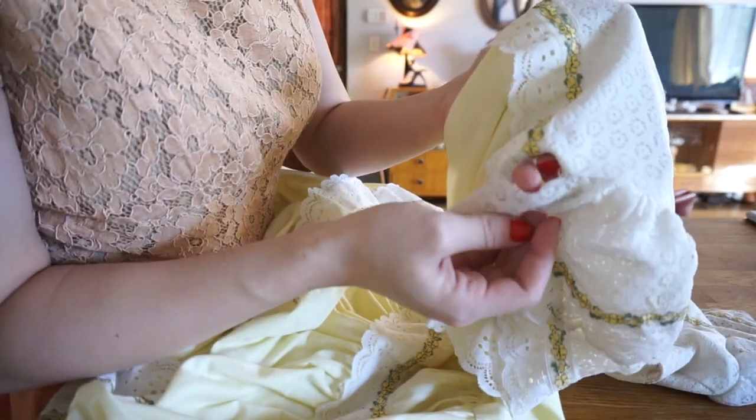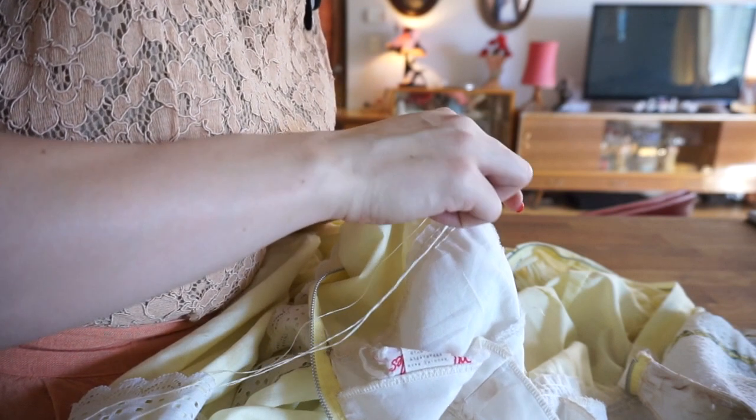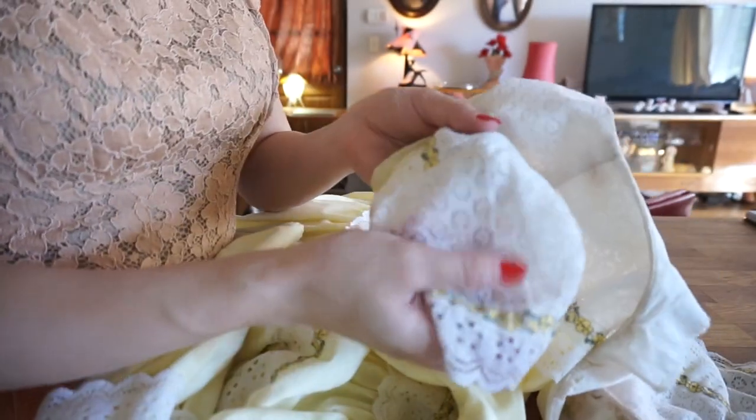With some items though, with a more major repair, I will use my machine to fix it up. For this specific dress I've just used a little bit of a back stitch — you may have a different term for it — but I'm just repairing the seams and holes in place.